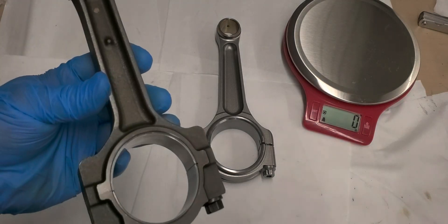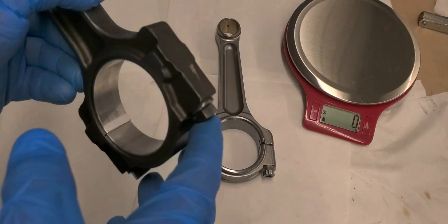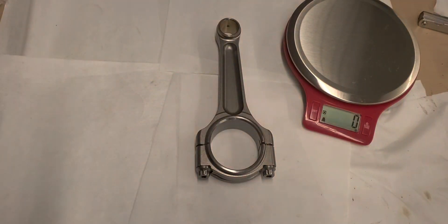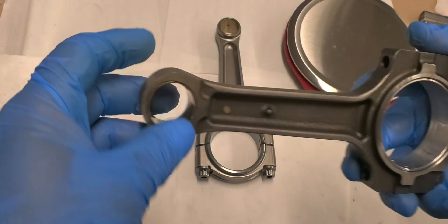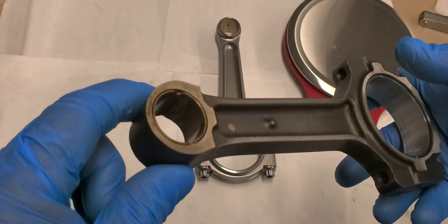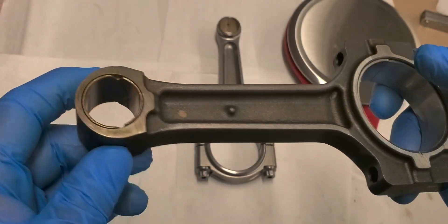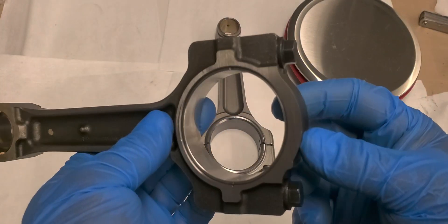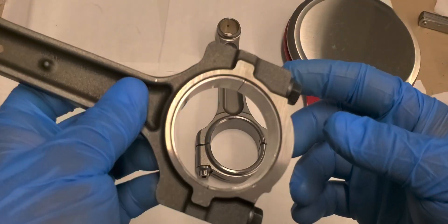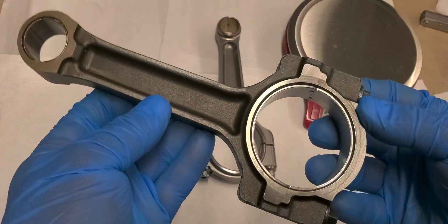Here on the left we have the stocker, this three connecting rod. I still have the bearing in there, somewhat torqued down. One thing I want to go over first is the bushing on where the piston pin goes. You can see there's two V-grooves in there where the oil lubricates and travels through. And then I've got the stock bearing and stock connecting rod bolts. Pretty simple. I-beam.